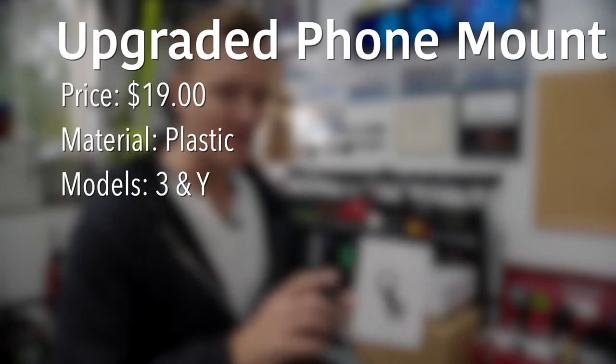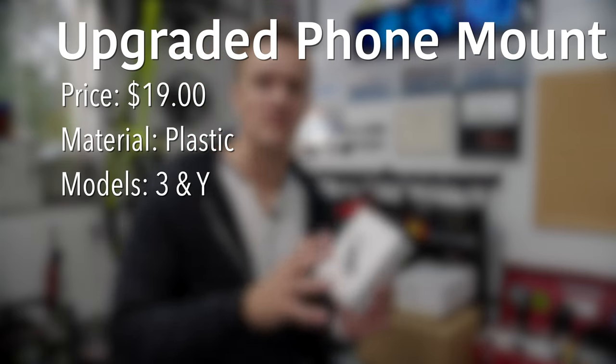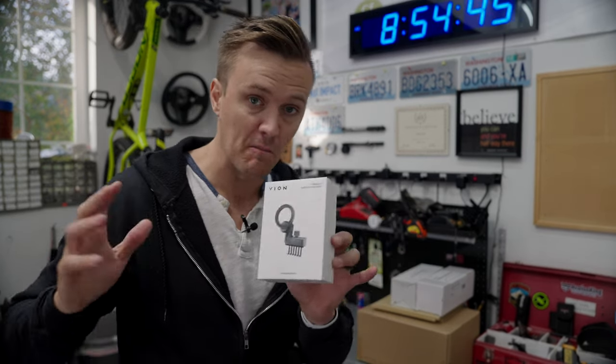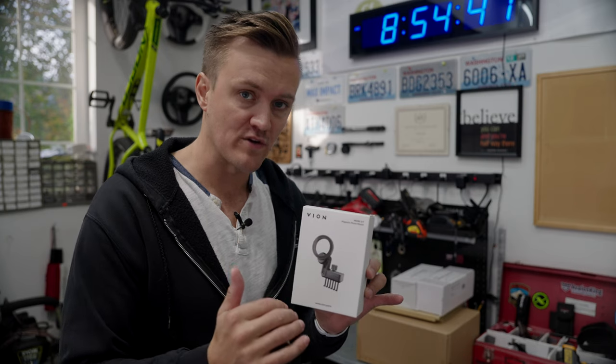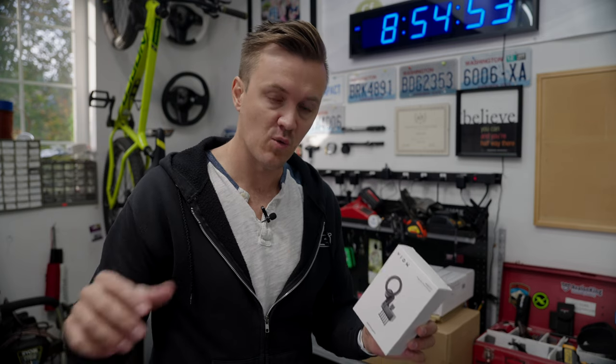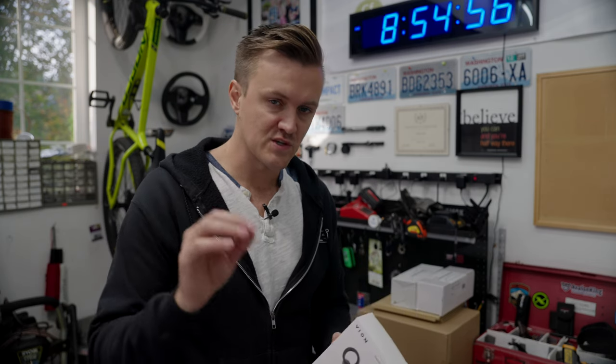First, we're going to take a look at the new phone mount. The reason why this is important is because they've completely redesigned how this phone mount gets mounted inside your car on the dash. If you look across the dash in the Tesla, you can see there's a uniform vent running all the way across — it's all the same.